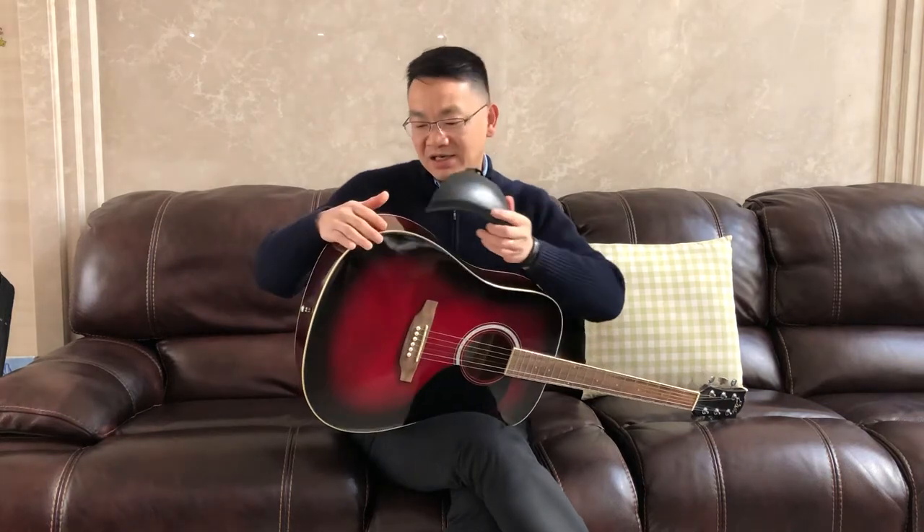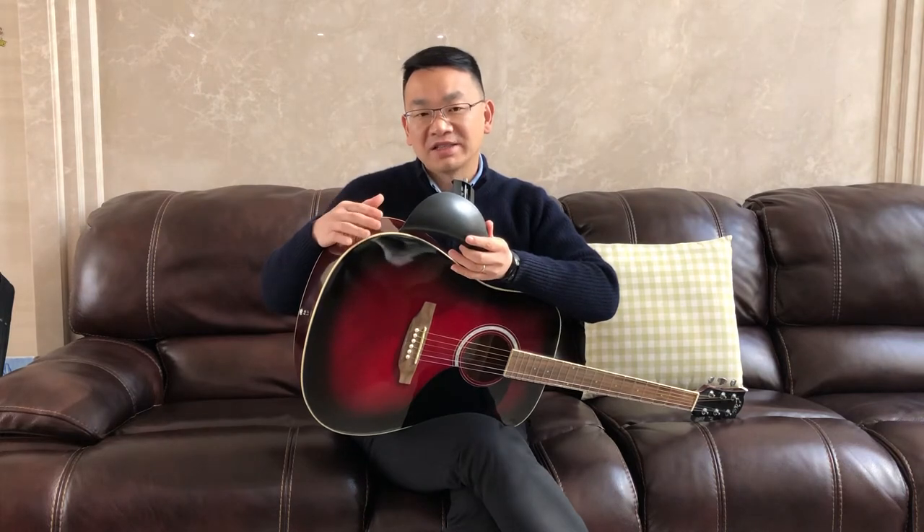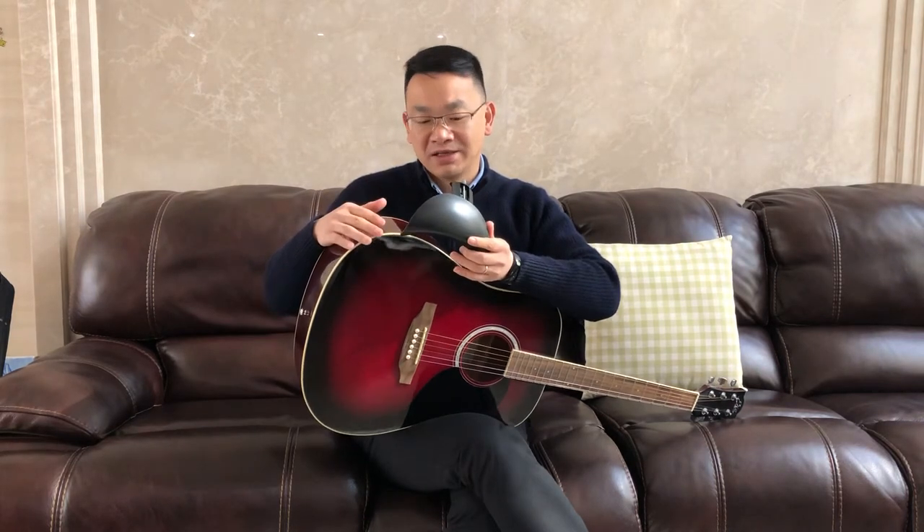We developed a new guitar armrest which can clip on the guitar body very easily and without affecting the sound of the acoustic guitar. Just turn the knob and adjust the depth to the right depth of your guitar.